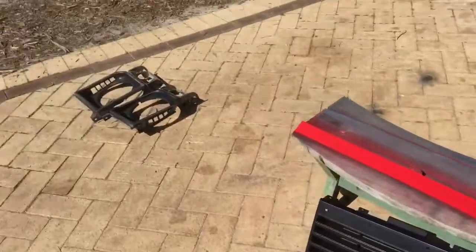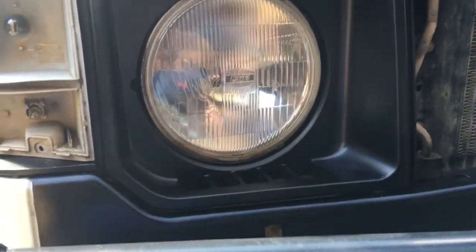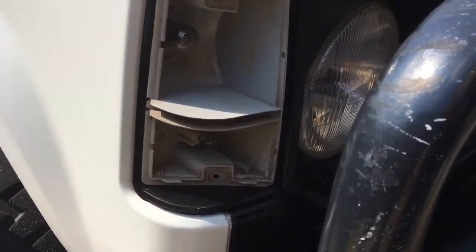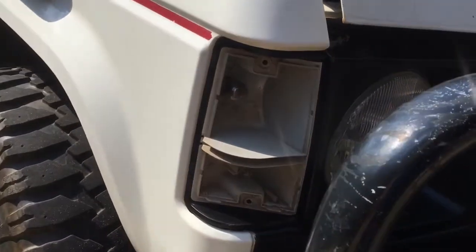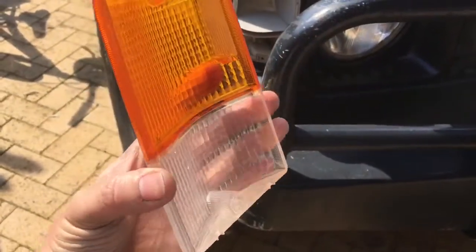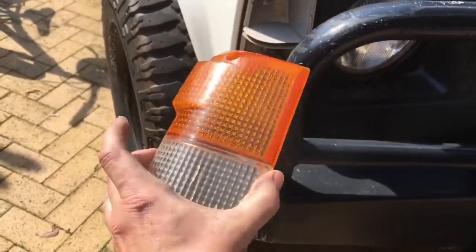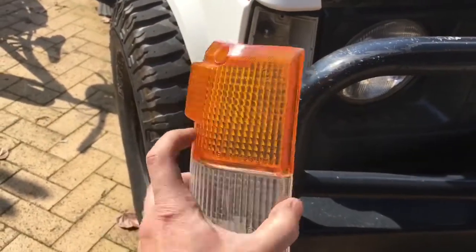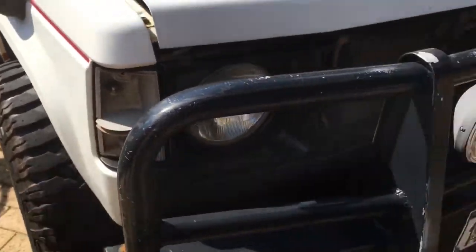I've just put the headlight surrounds back in. Just like the grille, they came up really well. On the Gem 1 you need to take the indicators out in order to get the headlight surrounds out. The lenses were absolutely filthy on the inside, so I took them inside and gave them a good wash with a bottle brush and they've come up like brand new. So if your lenses are looking a bit average, just take them off and clean the crap from the inside.